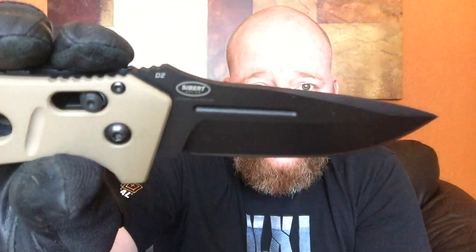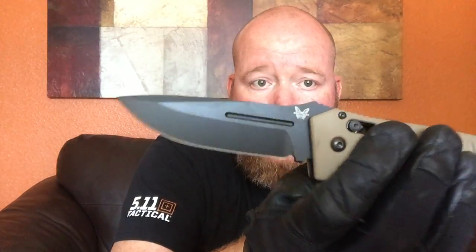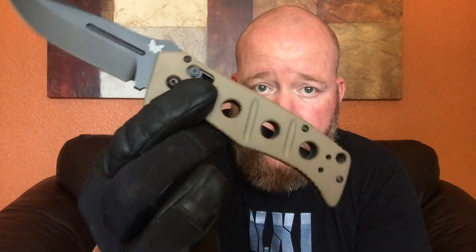It's D2 steel, Shane Siebert design. This is the plain edge — they do offer a partially serrated blade as well. The handles are G10. This is an extremely durable knife. It's a little bit cumbersome for everyday carry, but the quality and strength of this knife — this has to be one of the biggest knives in the Benchmade arsenal.